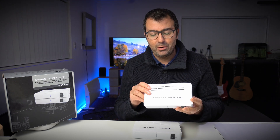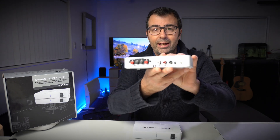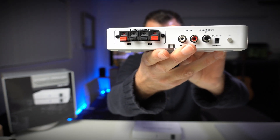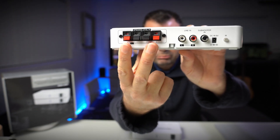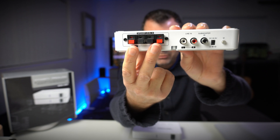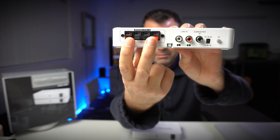Let's have a look at the transmitter and the back. It's a very simple unit. If you want to run the subwoofer, this is where you'll run the speaker cable out the back of your amp and into here, as if you were running it into the back of a set of speakers.